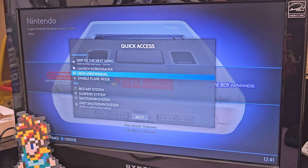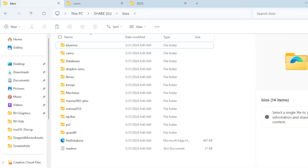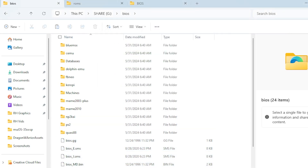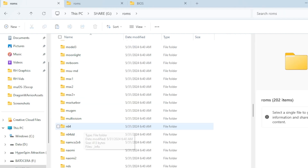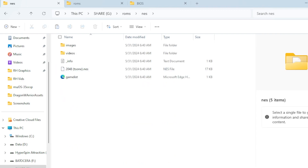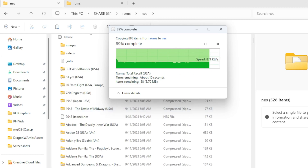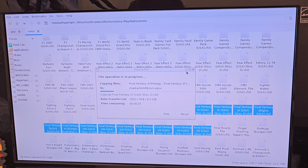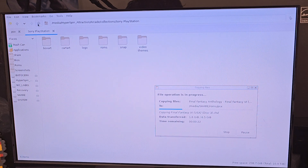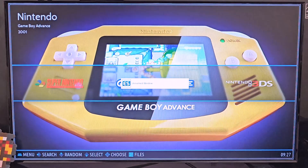Eject your flash drive and plug it back into your computer — now you've got to throw all your ROMs on there. Basically it boils down to: copy your BIOS into the BIOS folder, and copy your ROMs into the ROMs folder. In Batocera itself, all you've got to do is press F1 on a keyboard and you get a little file explorer. Plug in your drive that has your ROMs, and just copy-paste them into the folder. It goes a lot faster when you do it directly on the machine.